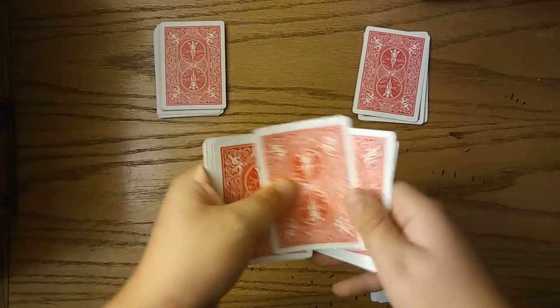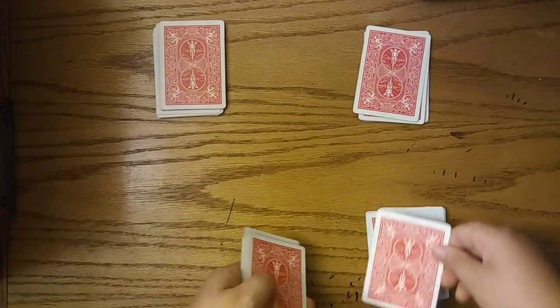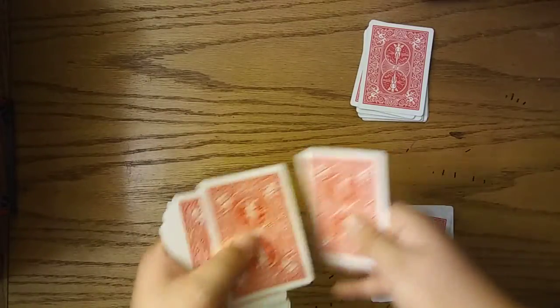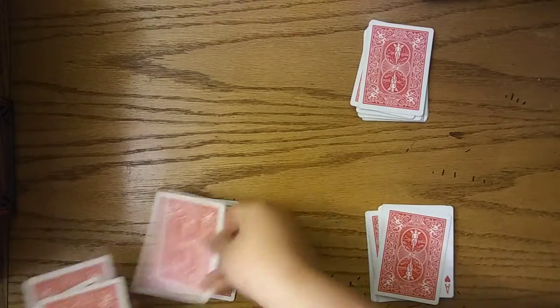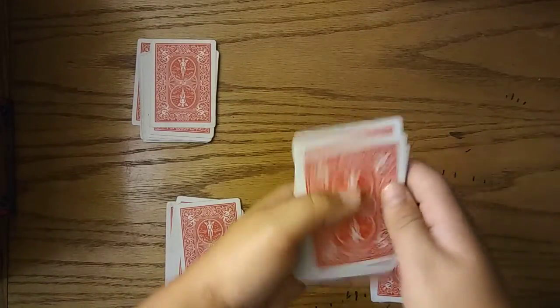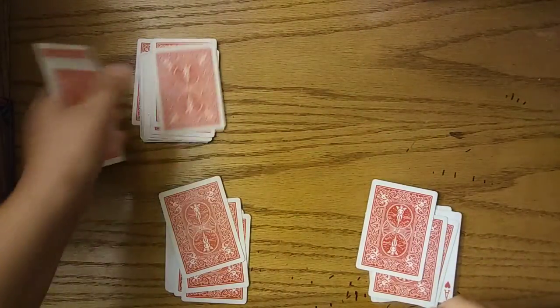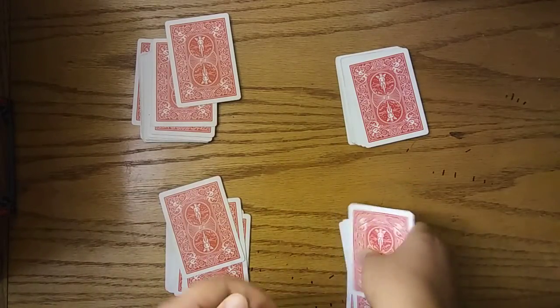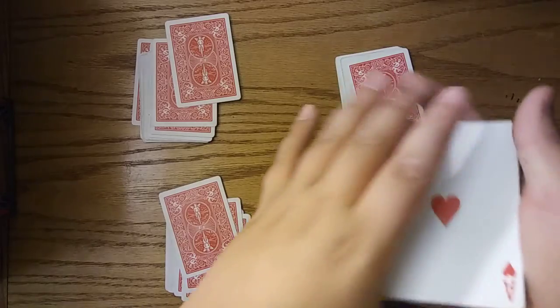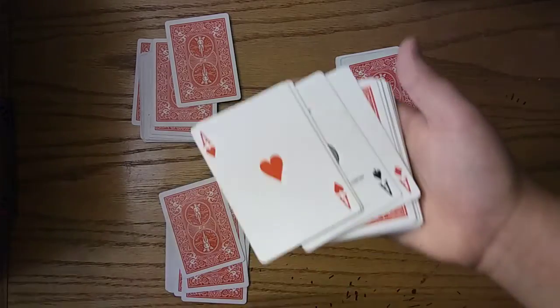You put top card on top card on top card, and basically you're going to do that for every one of them — except for the last one that has the four aces on top, which is the one you always want to save for last. For the one with the four aces on top, you would have them take the three top cards off and put them to the bottom, so that leaves your four aces back on top.